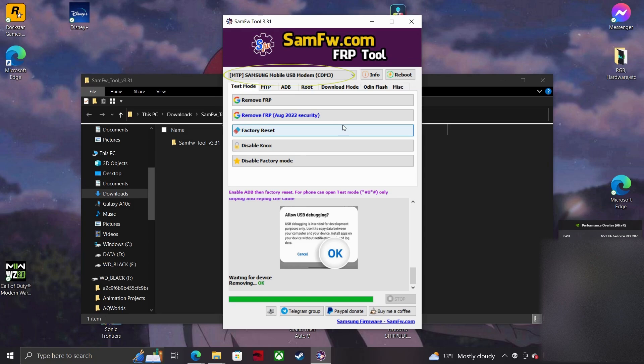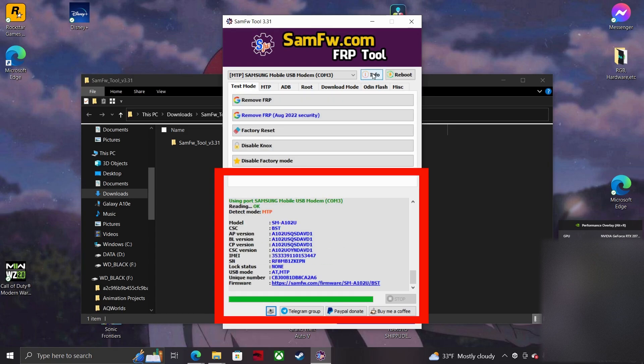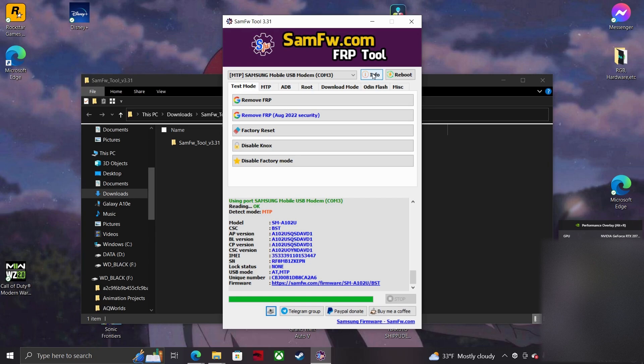If you don't see the name of your device, turn it off and on and take out the USB and plug it back in. You'll be looking for the drop-down bar to display the name of your device right alongside the Info and Reboot buttons. If you see your device's name, press the Info button to the right of the drop-down. It may not work the first time and say the COM port failed in red. If so, just retry the button and all your info should appear.